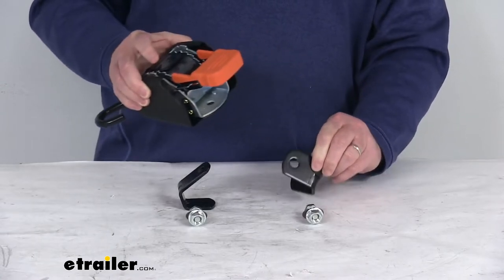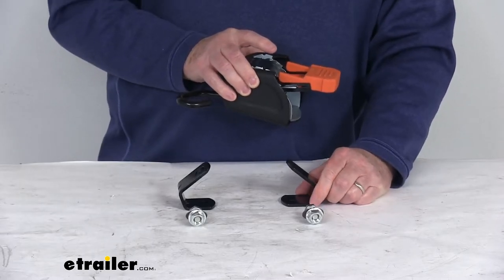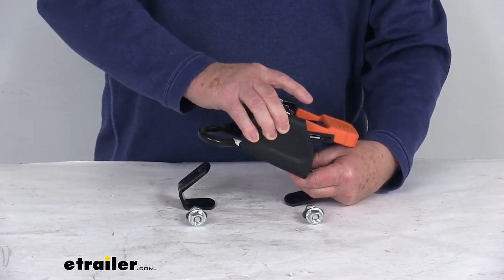You'll bolt the long side of the bracket, you can see here, to the Cargo Buckle using the included hardware. The included hardware is a three-eighths inch diameter bolt that is one and three-quarter inches long, and it comes with washers and nuts. You just install it and that'll secure it in place.